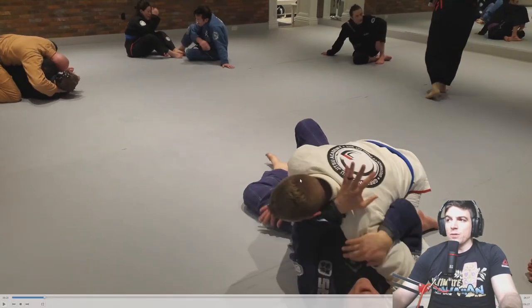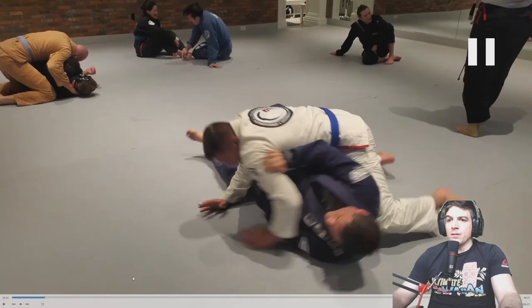You could look to stiff arm too, right here. You just extend your arm out this way and then look to roll him over the top. At the very least, if he defends it, you can create space with him off of you to turn back into him and get your guard back.